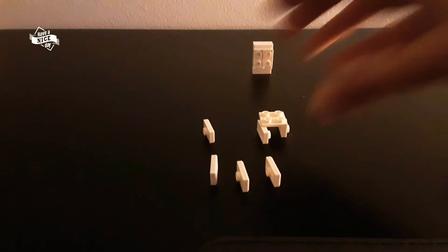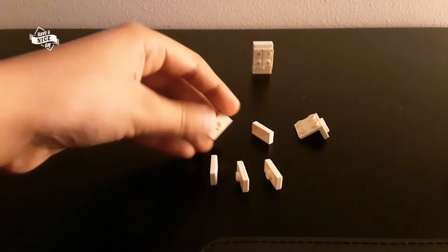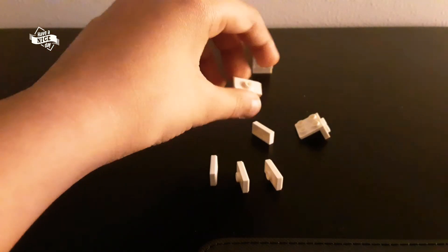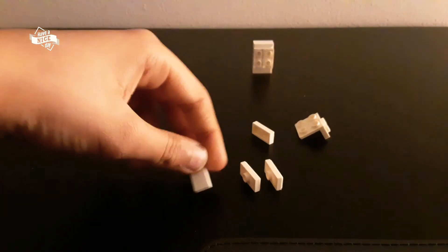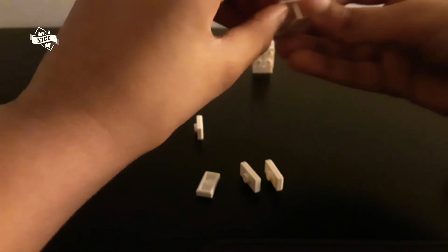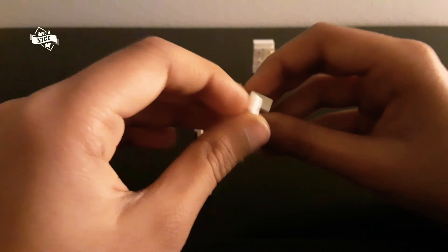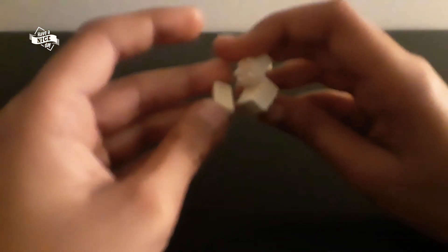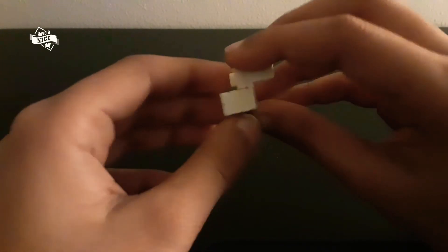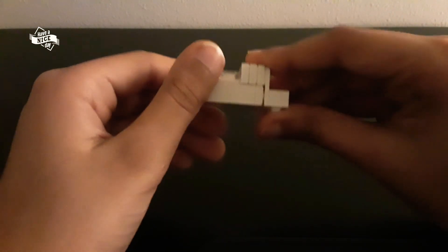Now you'll be needing these pieces — one of this, and one of this one-by-two plate, and then one of this, so you'll be needing two of these parts. Then you'll be needing one of this one-by-two tile. To get started, attach this one in here like this, then take this part and attach it in here. You can keep this part aside.